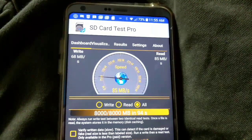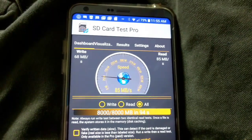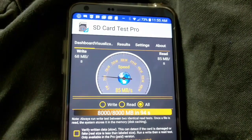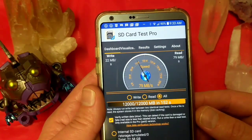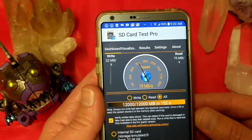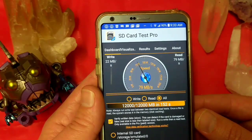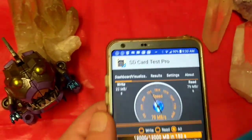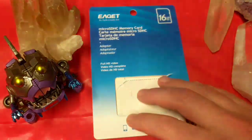Just for reference, my most powerful USB U3 gets 68 and 80 megabytes read. I tried a bit of a stress test with the SD card test pro and it seems legit. I'm getting 22 megabytes reading and 79 megabytes write. So it looks like this stuff is legit — this is actually a relatively good SD card.